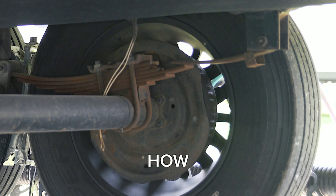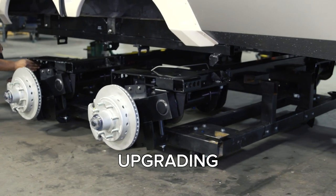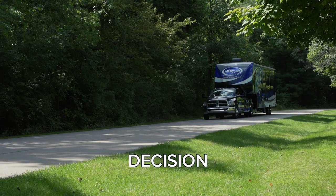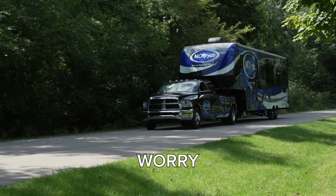Don't wait to find out how easy it is to break a leaf spring. Embrace the future of RV travel and elevate your journey by upgrading to independent suspension — a decision that will make every adventure more comfortable, exciting, and worry-free.